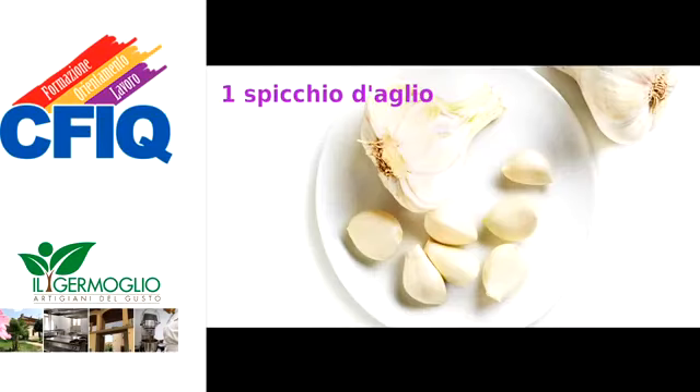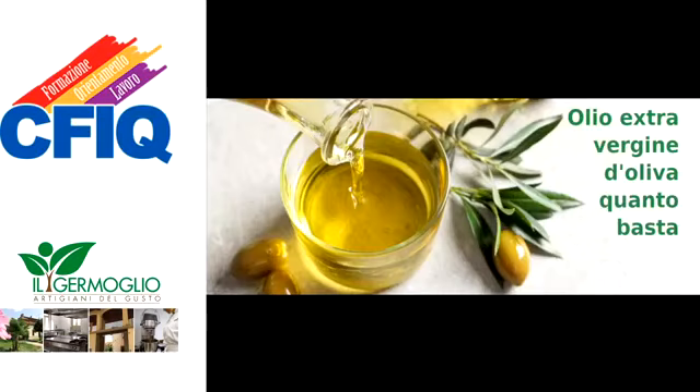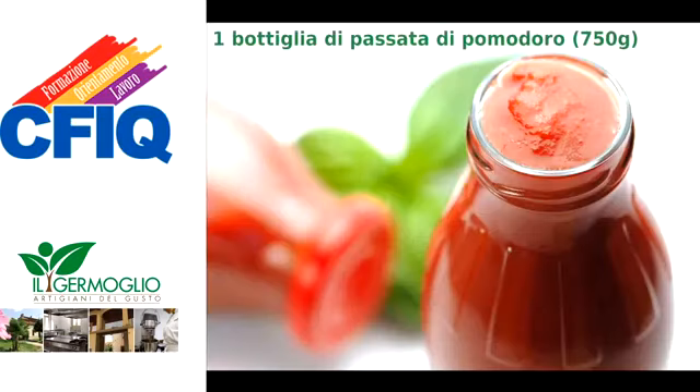Gli ingredienti per il sugo sono uno spicchio d'aglio, olio extravergine d'oliva e una bottiglia di passata di pomodoro da 750 grammi.